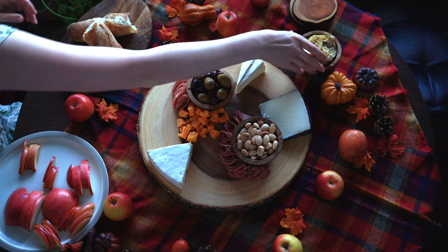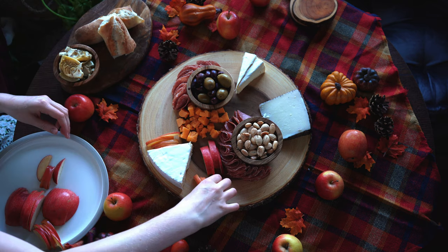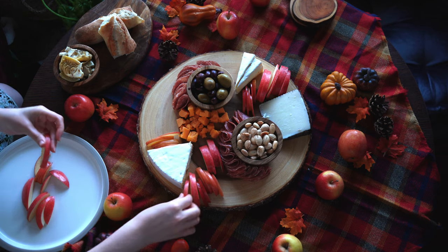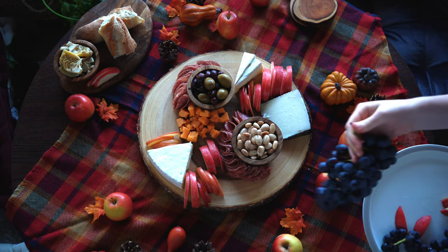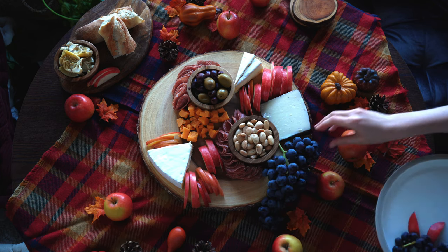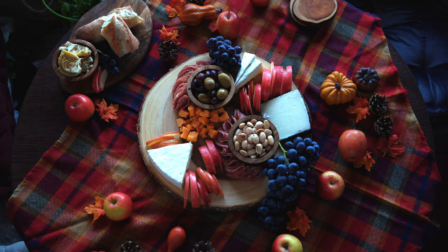Now I'm going to place my artichoke bowl over on my sideboard and get started with my fruit. I took Macintosh and Pink Lady apples and cut them into very thin slices, and now I'm arranging them on the board in kind of a zigzag pattern. I also got some beautiful Concord grapes and some red grapes for variety. I love draping them off the side because it really makes the plate look so abundant, and I'm placing the grapes all over the two boards.